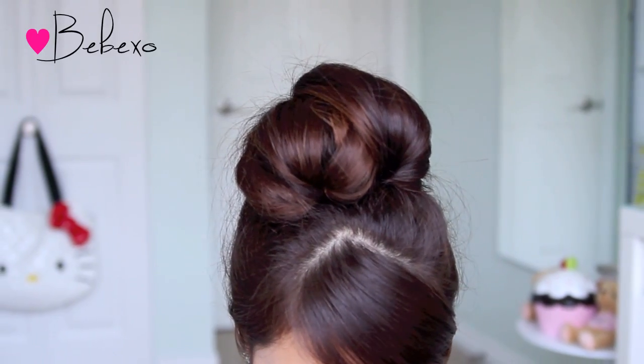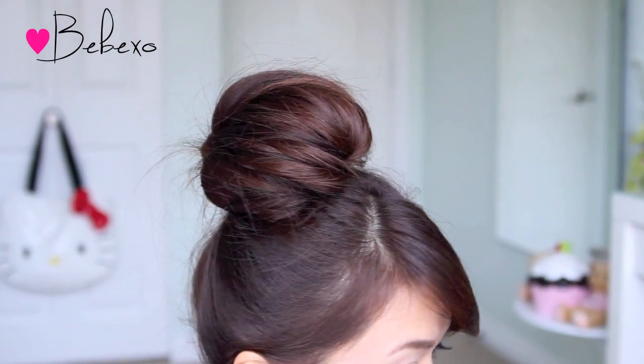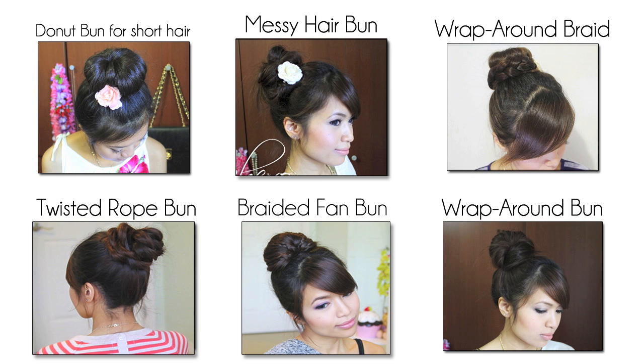So here's the completed look! If you like it, then don't forget to give this video a thumbs up for more. Thanks for watching and I'll talk to you guys later. Bye! Subscribe to my channel to be notified of new videos and feel free to check out my other hair bun tutorials. Bye bye!